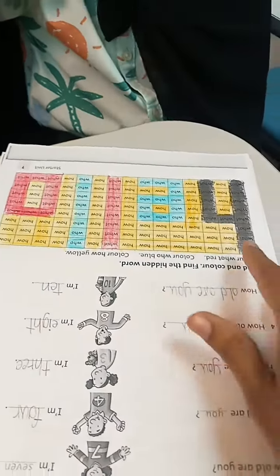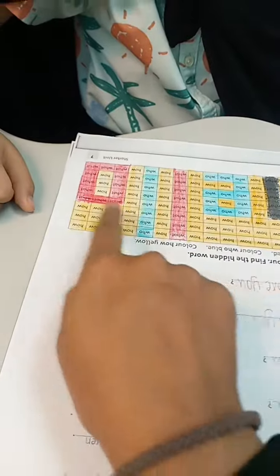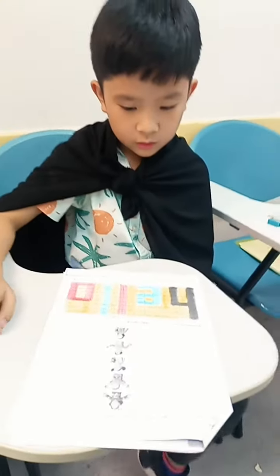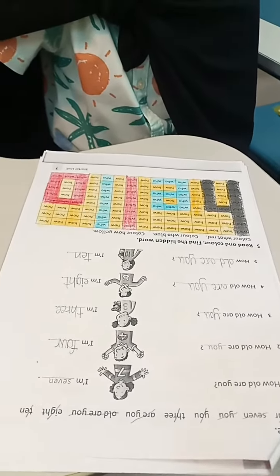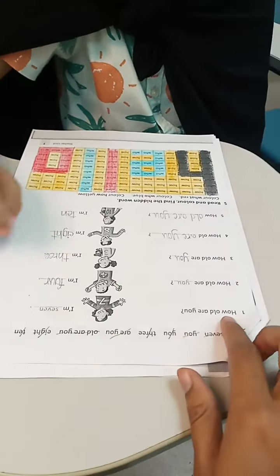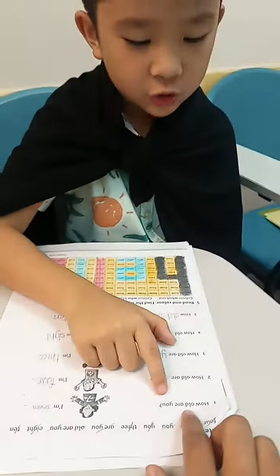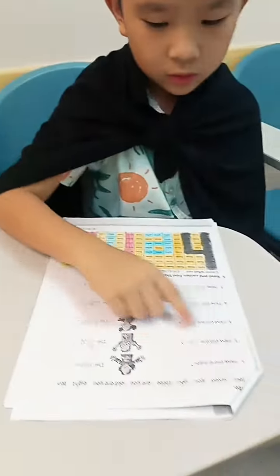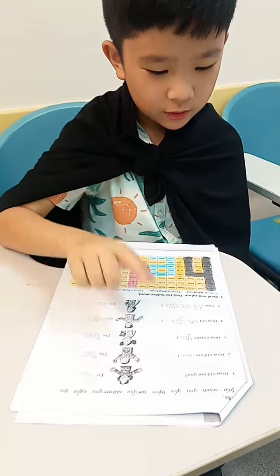Good. And after you color this, it looks like — what is this word? Hello! So this is a seven-year-old child, and he did this exercise very well. So can you read it for me? Very good! And seven — yes!